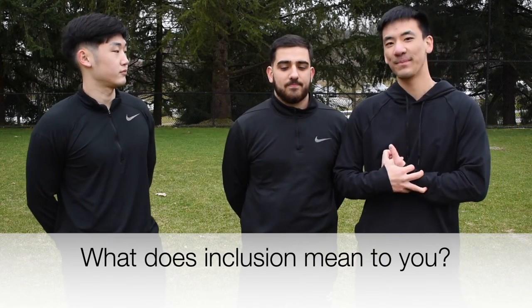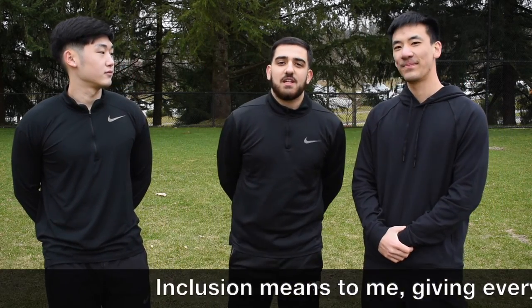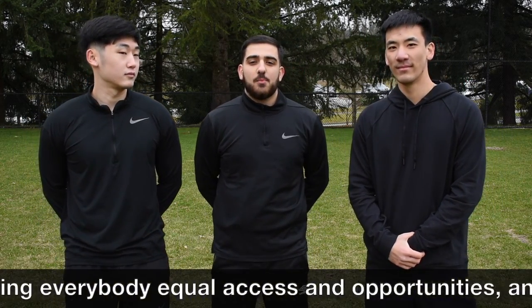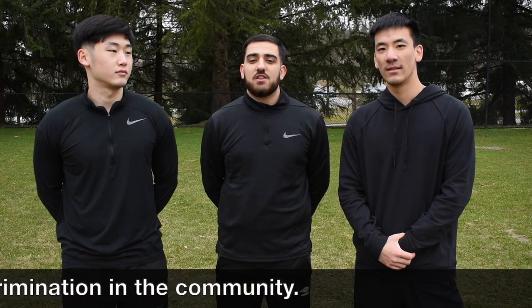I hope you guys enjoyed that video. We want to thank Salar for taking the time to film this with us. Before he goes, I wanted to ask him one question: what does inclusion mean to you? Inclusion means giving everybody equal access and opportunities, and removing intolerance and discrimination in the community. Thanks guys, thanks for watching. See you guys!